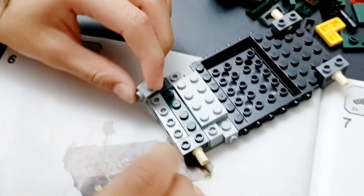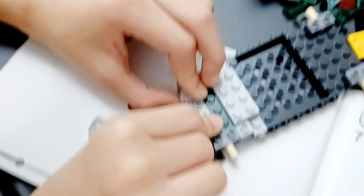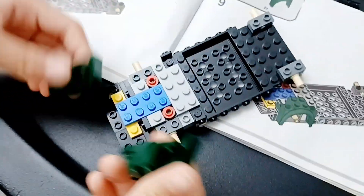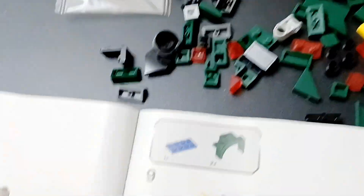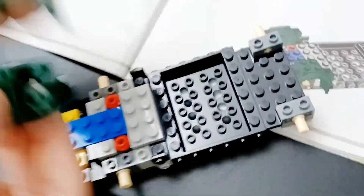We'll do this one here. We're gonna put the thingy me bobs on here. I don't know what that's called. My dad has a car but I don't have a car — I just have a bicycle. So I just called these thingy me bobs.